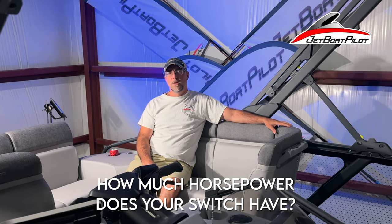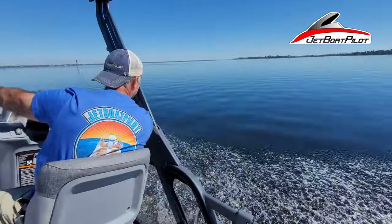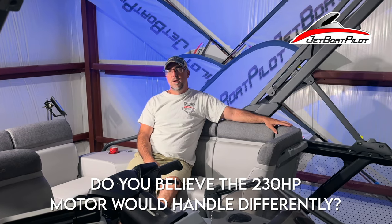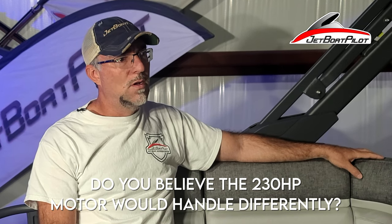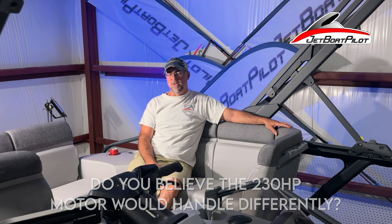How much horsepower does your Switch have? We have the 2022 Switch Cruise — it's 170 horsepower, more than enough power for the situation we were in. Do you feel the 230 horsepower would handle any differently? I don't think so. We'd have a little more acceleration out of the hole and more top-end speed, but for what we were doing out in the rough stuff, I never felt like I was needing more power.